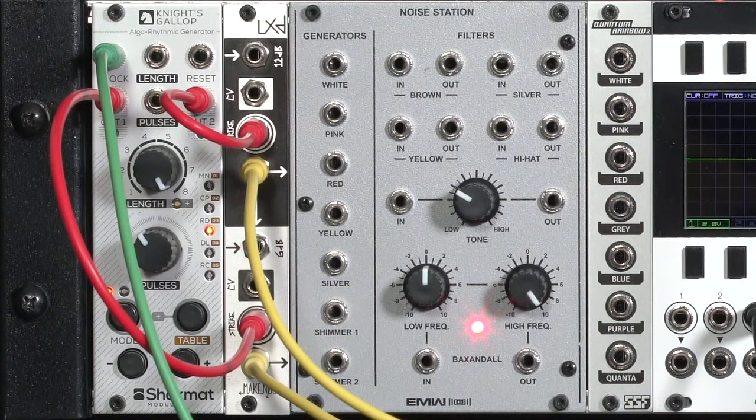Noise is pretty good at making percussion sounds. One of my favorite tricks is to feed noise through a module like a low-pass gate — a VCA and a filter combined — and just trigger that from some pattern generator to create some interesting retro modular percussion sounds.